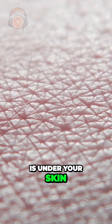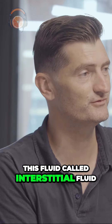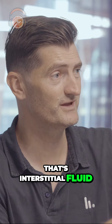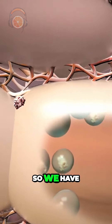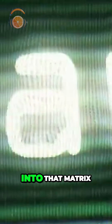Under your skin you have this fluid called interstitial fluid. You know the fluid in the blister? That's interstitial fluid — essentially it's the fluid between the cells in your skin. We're all bathing in it. We have three times as much ISF as we call it than blood, and so what we're doing is tapping into that matrix.